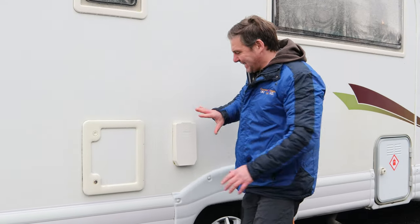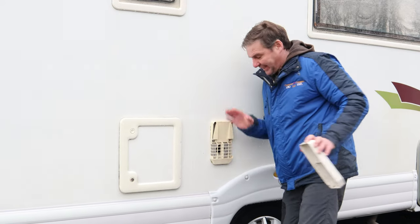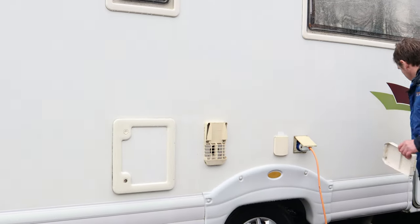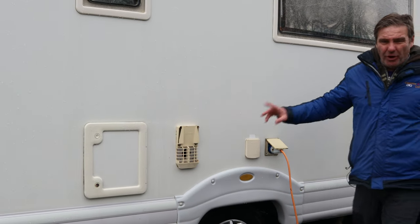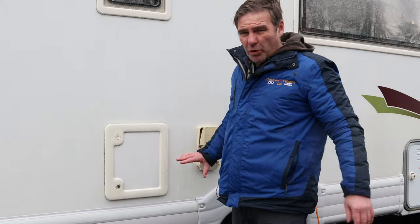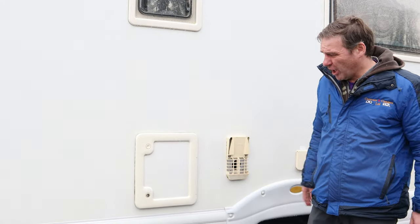Here is our flue for our hot water — this is the winter cover, and if we take that off, that's our flue. If you have got the winter cover on it won't work on the gas. The reason being is the cover starves the gas of oxygen, so it'll light for a second and then just go out.